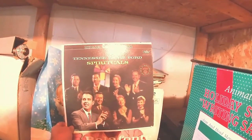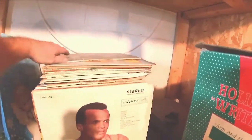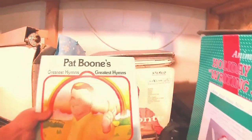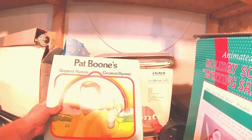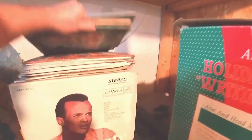Tennessee Ernie Ford Spirituals. Pat Boone — wait a minute, I think I've heard of this one. Pat Boone's Greatest Sounds. I've heard of Pat Boone but never heard anything from him.